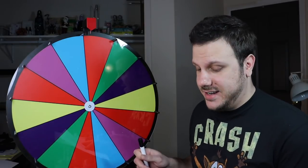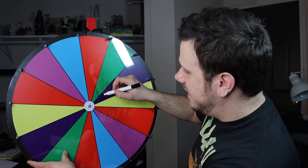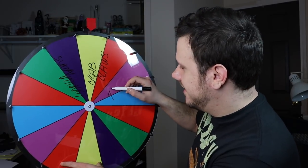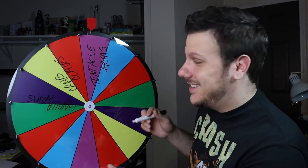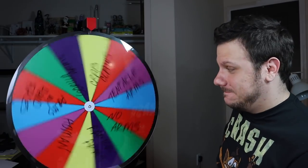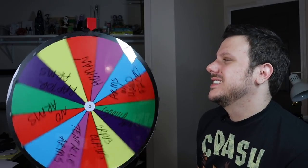For the first one, we're going to do arms slash upper half, and our options are gorilla arms, crab claws, tentacle arms, no arms — which is the one I want to land on — raptor arms, human arms, and arms with faces on the hands. Let's spin this sucker. Tentacle arms! All right, we have our first characteristic.